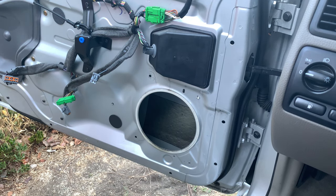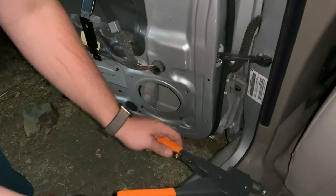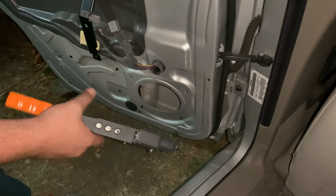I'm going to continue drilling out these rivets. For the new door speakers, we're going to be using 3/16 rivets to rivet them in.